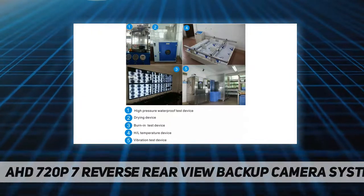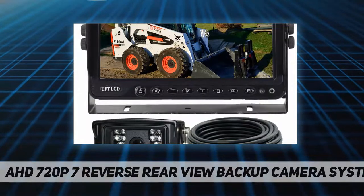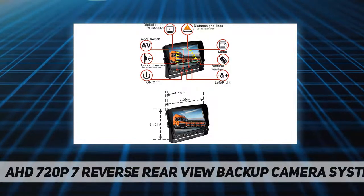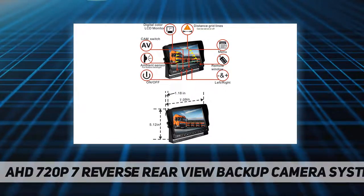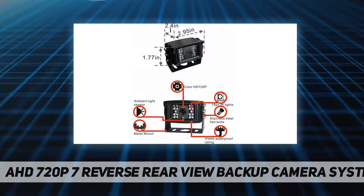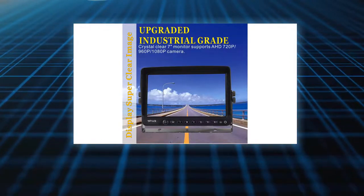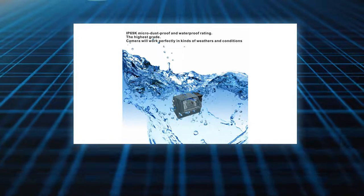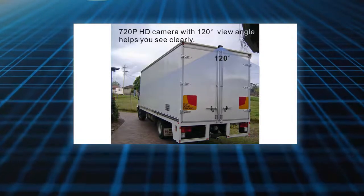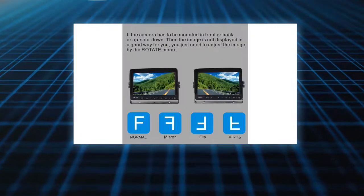Fifth, the distance grid line can be turned on or off via the OSD menu. Additionally, the monitor has two trigger wires and will automatically turn on to display the camera image when reversing, then return to the previous mode afterward. This system has two viewing options, uses waterproof aviation four-pin screw connectors, is easy to install, and comes with a two-year warranty and lifetime tech support.